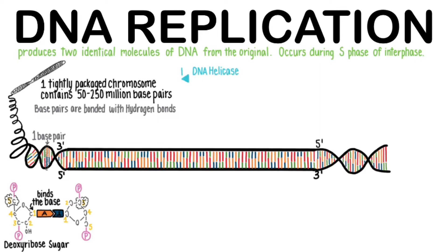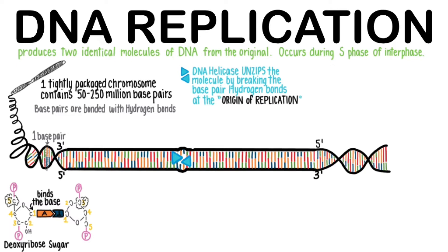DNA helicase is the enzyme that unzips the molecule by breaking the base pair hydrogen bonds. Helicase targets the hydrogen bonds and unzips the DNA in both directions. This point of initial unzipping occurs at the origin of replication. The helicases continue unzipping the nucleotides to break apart the hydrogen bonds, opening up what is called a replication bubble.